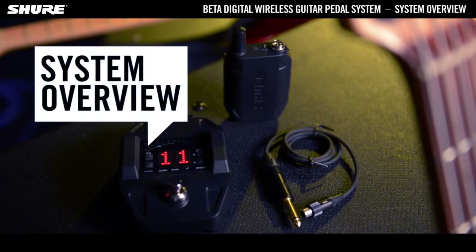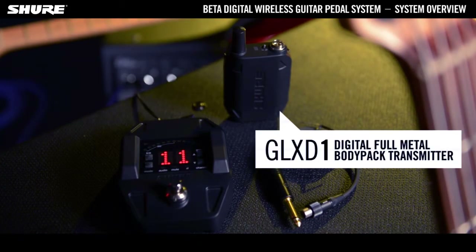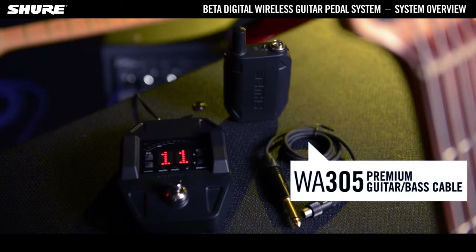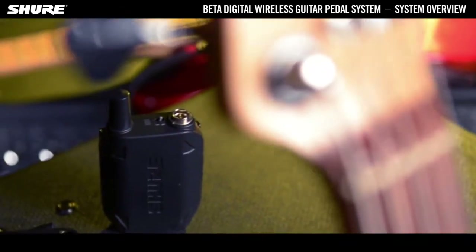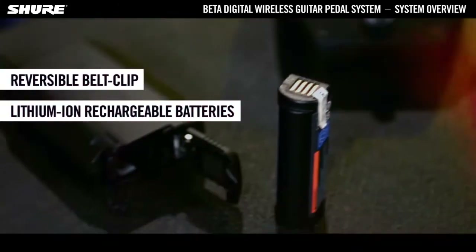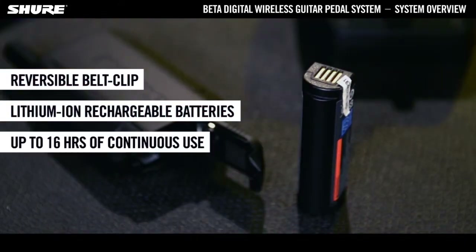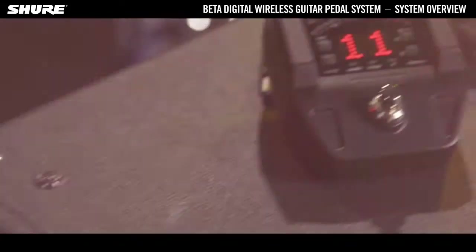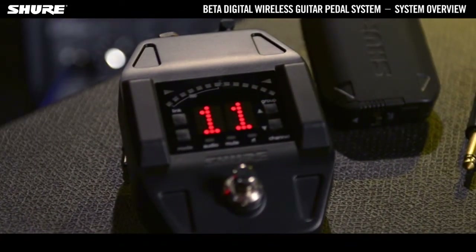The Shure Beta Digital Wireless System for guitarists and bassists includes a rugged metal transmitter, a receiver in pedalboard format, plus a premium instrument cable. The GLX-D1 Bodypack Transmitter comes with a reversible belt clip, lithium-ion rechargeable batteries that provide up to 16 hours of continuous use, and offers an operating range of up to 60 metres under ideal conditions.